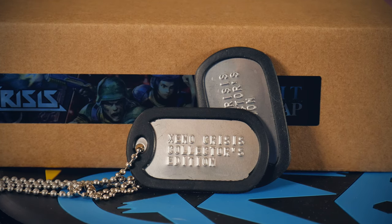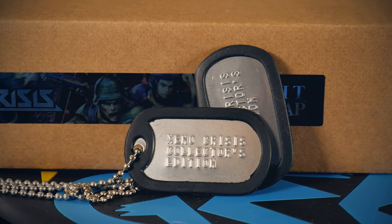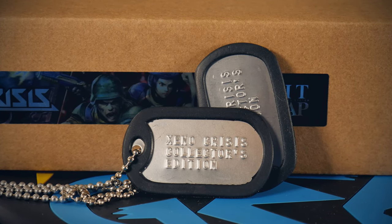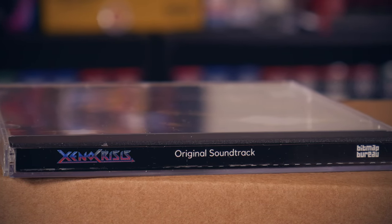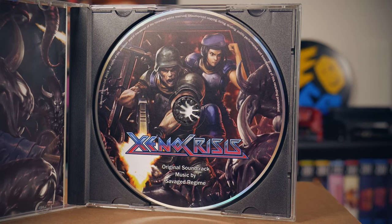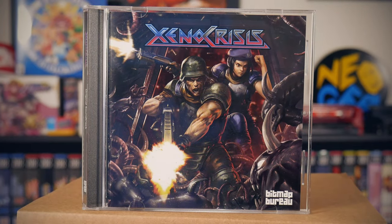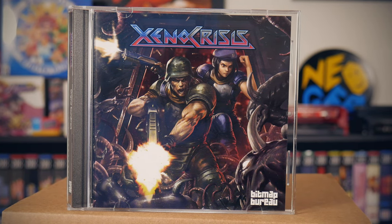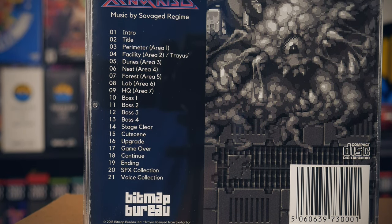I'm assuming for those who pre-ordered the limited edition set, you get two dog tags commemorating the collector's edition of Xeno Crisis. And finally, something I'm always a fan of — physical media containing the game's soundtrack. The soundtrack by Savage Regime is spectacular on this. If you're a real diehard, it's also available on vinyl on the Bitmap Bureau website.